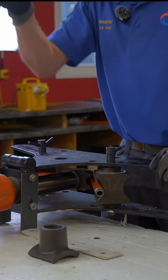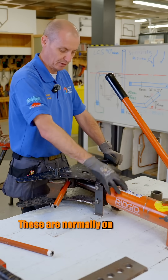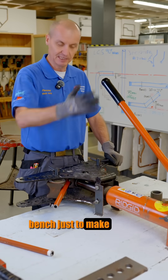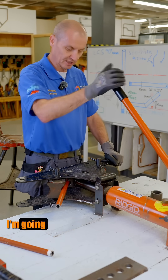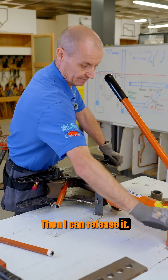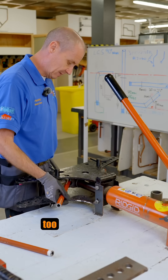Now I'm getting towards 90 degrees. I can always check by looking down on it — these are normally on the floor but we've got it on a bench just to make it safer for the students. I'm at about 90 degrees, I'm going to go past it just a small bit, then I can release it because it springs back. I have a quick check — that looks not too bad, close to 90.